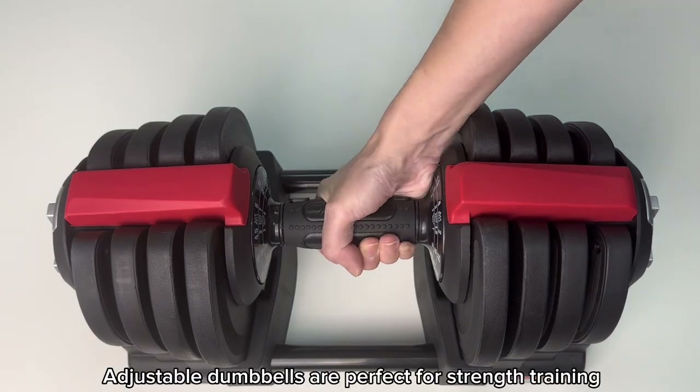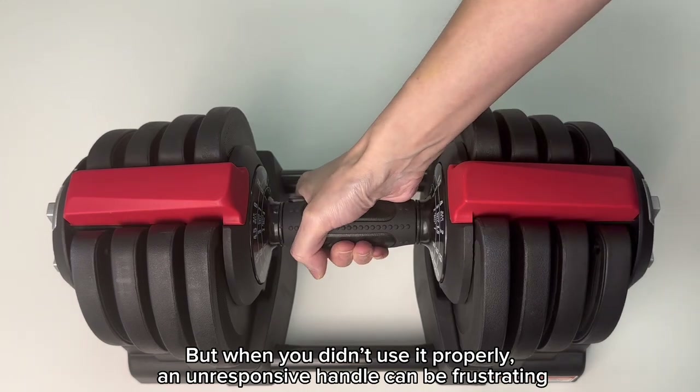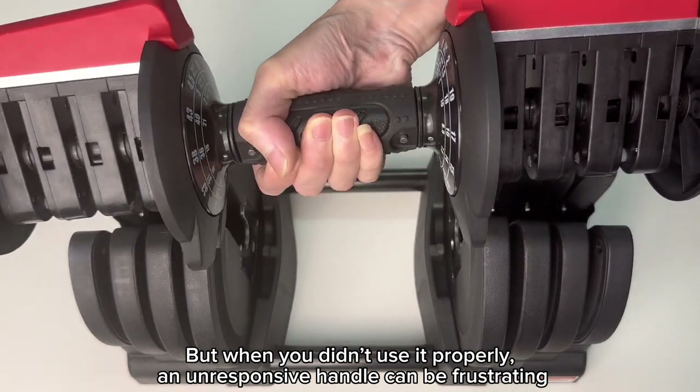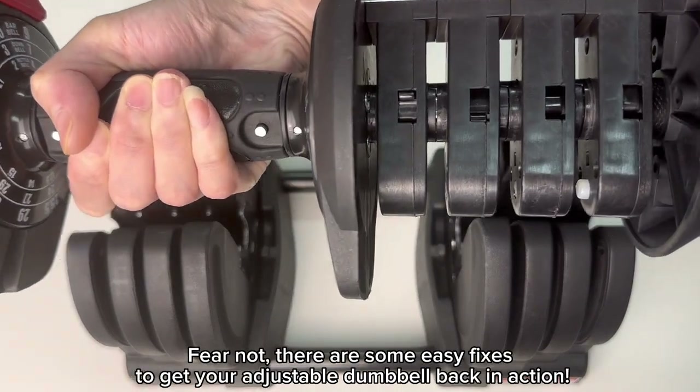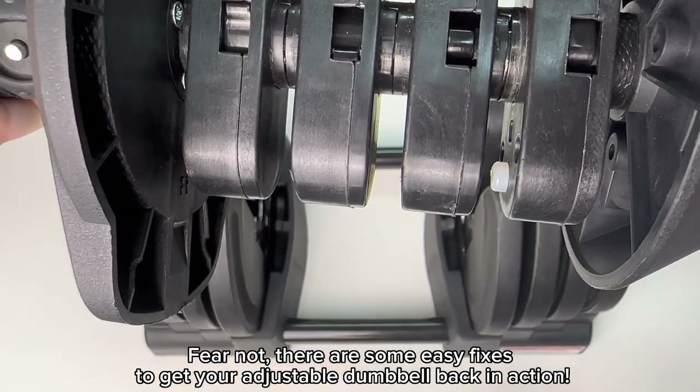Adjustable dumbbells are perfect for strength training, but when you don't use it properly, an unresponsive handle can be frustrating. Fear not! There are some easy fixes to get your adjustable dumbbell back in action.